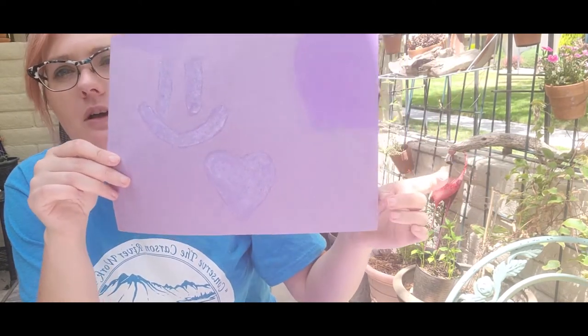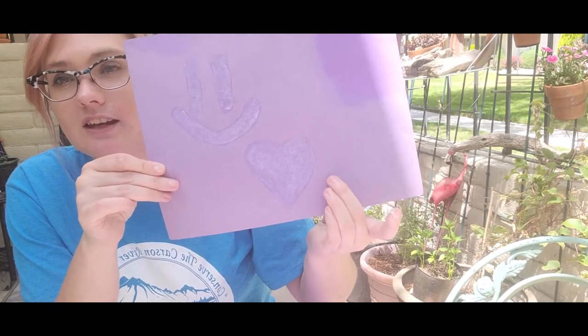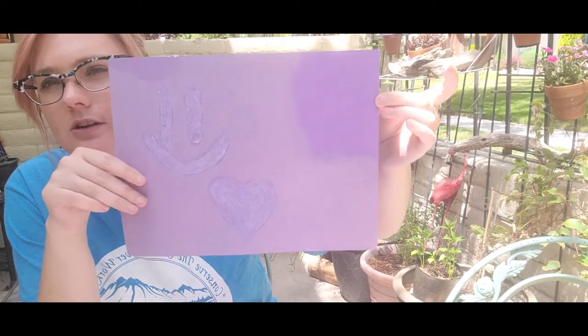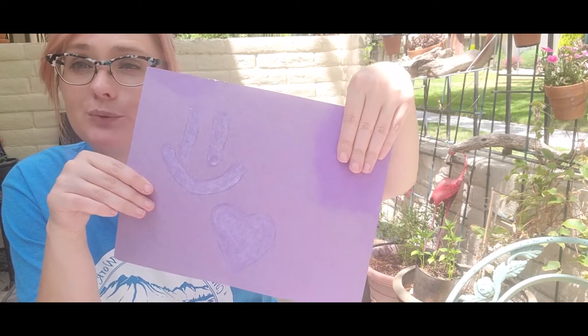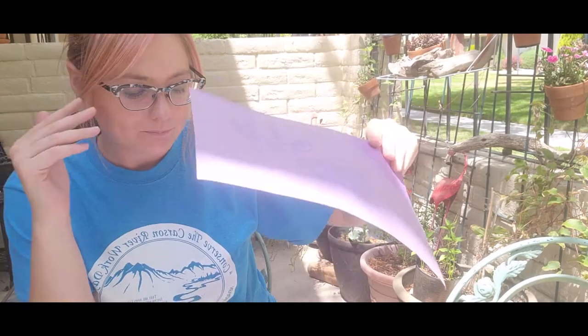You can see how the sunlight today faded the rest of the paper, but not where the sunscreen is. It also didn't fade up here, and that's because that's where a piece of driftwood was actually holding the paper in place so that the wind wouldn't take it away. What's fun about this project is that you can leave your paper with the sunscreen on it out for as long as you want — the longer you leave it out in the sun, the more you're going to notice your shapes pop up and the fading of the rest of the paper.